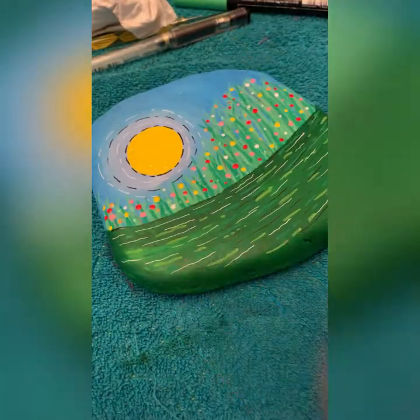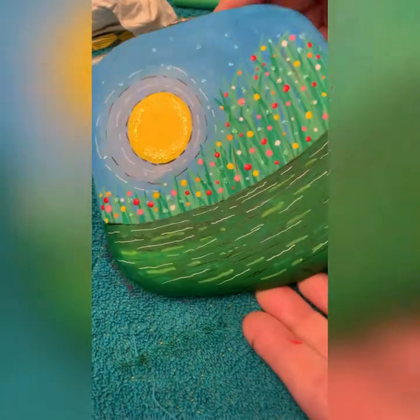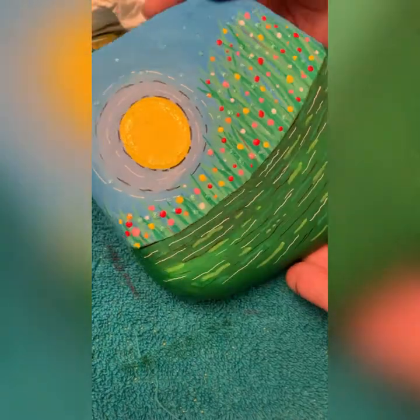And voila, we're done! Happy painting — I hope you paint along and I hope you have fun. Thank you!